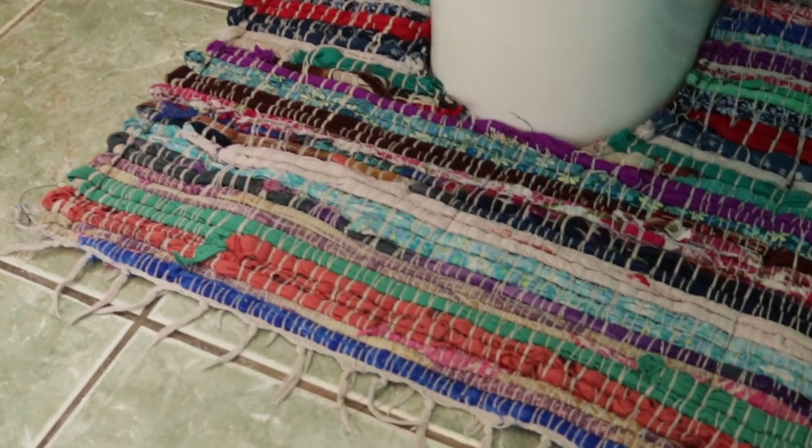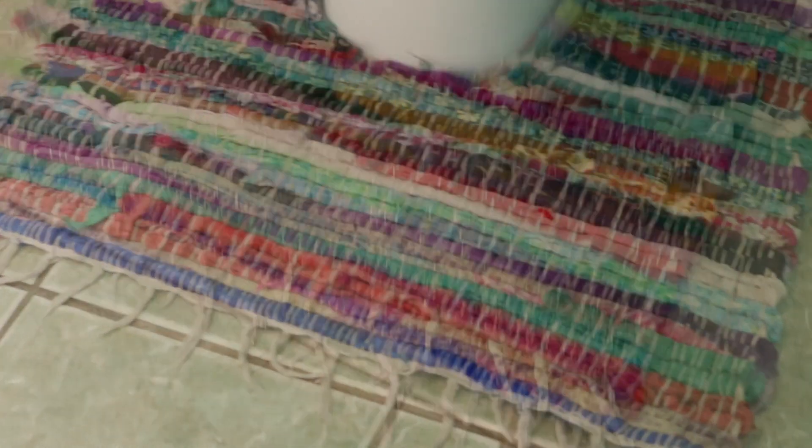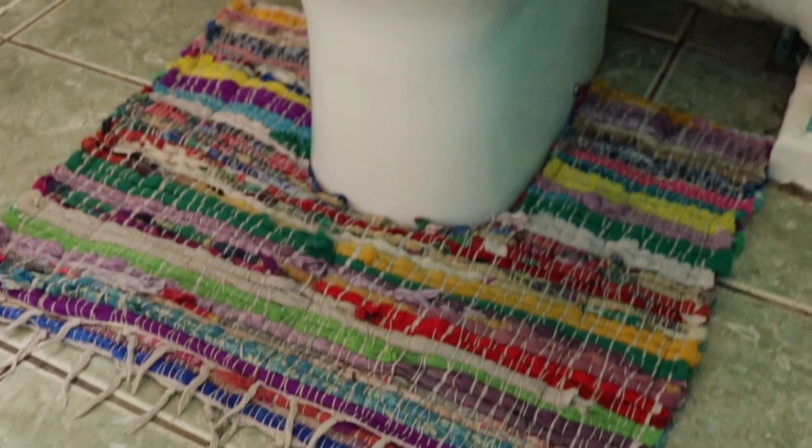And there you have it — it's a hippie toilet mat. And, get this, it's reversible, it's two hippie bath mats. If you get bored of the colour on one side you can just flip it over and it's a different colour on the other side. How brilliant is that?